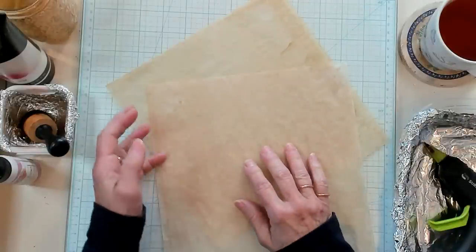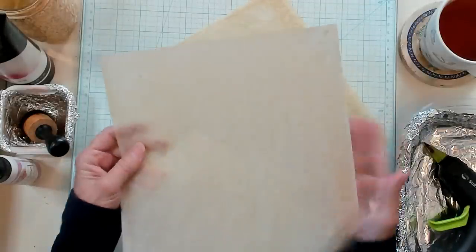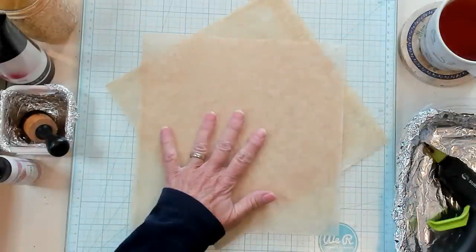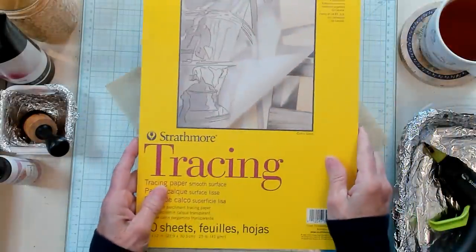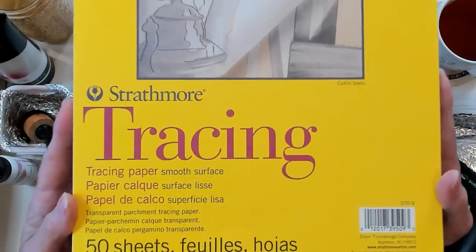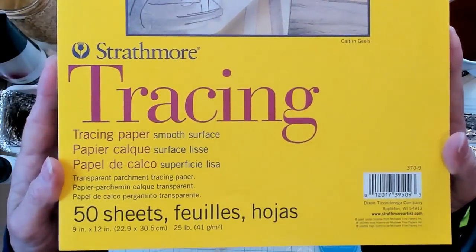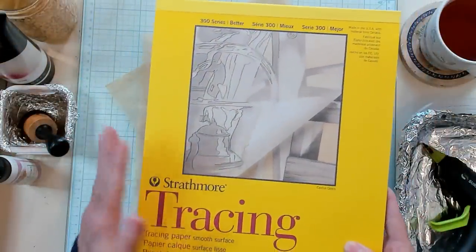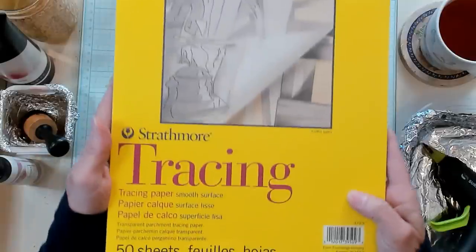So as you can see right here, I have some coffee dyed tracing paper. Looks just like that. This is what I've purchased — I'll bring it up so you can see exactly what it looks like. I purchased mine from Walmart, but I do believe that you can find these in lots of different places.